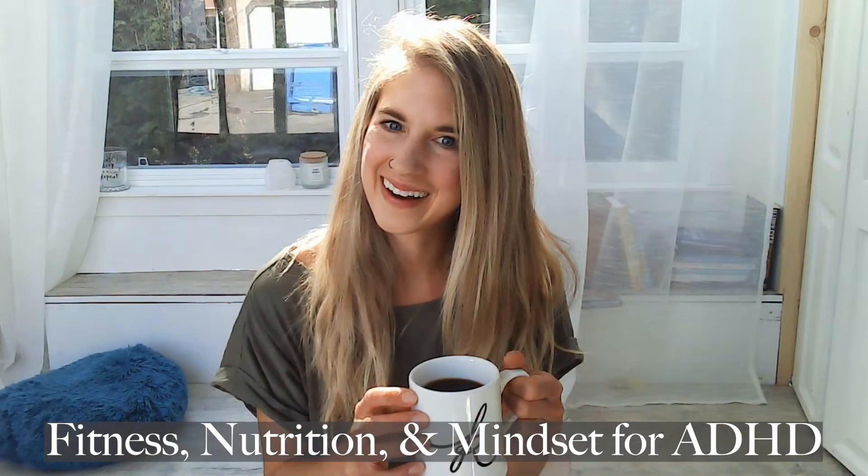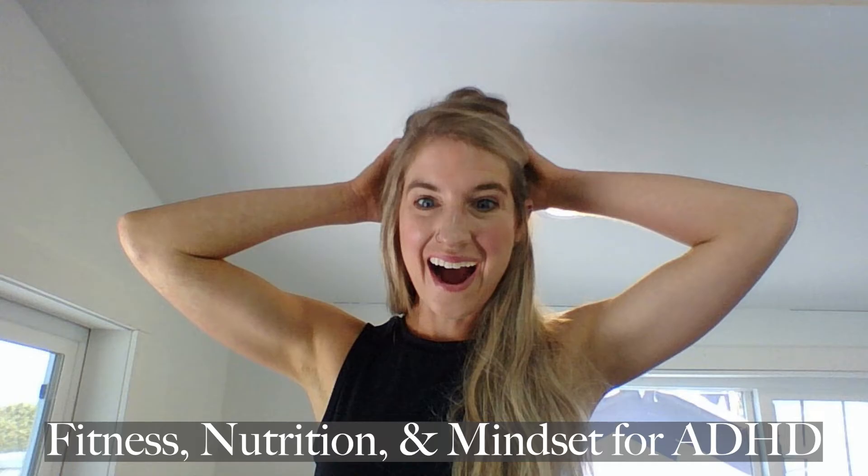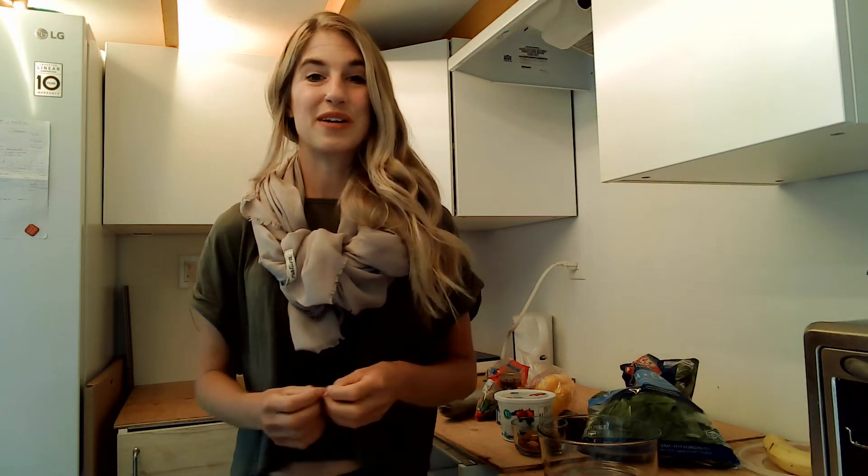Today I'm going to show you my five-minute, very healthy lunch recipe that will not overwhelm you and requires no recipe. My name is Karen Broda, I'm a personal trainer and fitness mindset coach for women with ADHD.